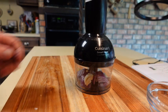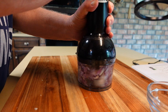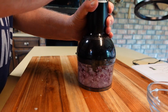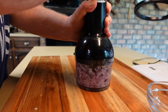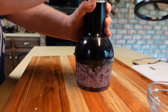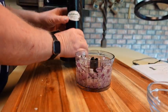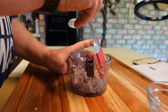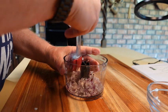Since I'm making a small batch, I'm going to use a small food processor. You'll probably want to use a spatula occasionally to make sure you're pushing the mixture down and getting it chopped well.